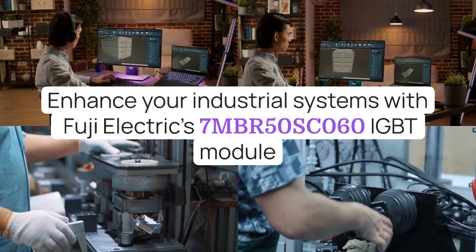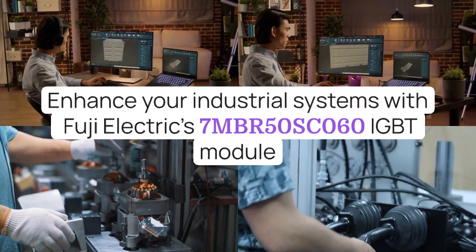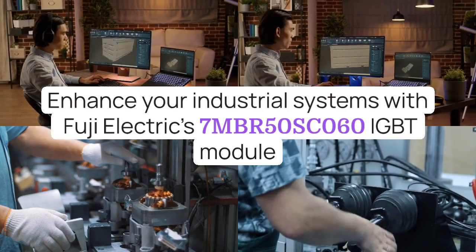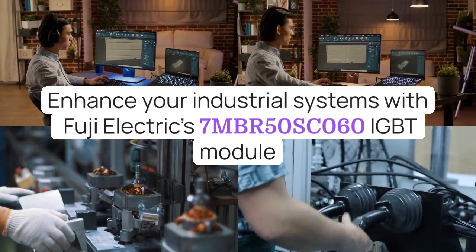Enhance your industrial systems with Fuji Electric's 7MBR50SC060 IGBT module for improved efficiency, dependable operation, and exceptional performance across various industrial applications.